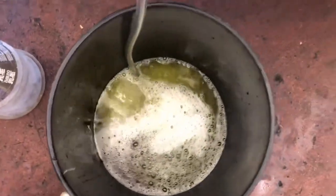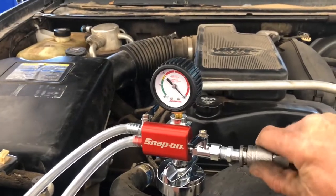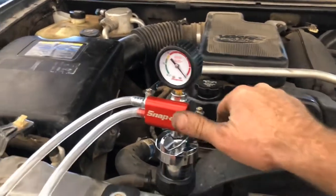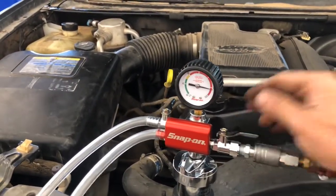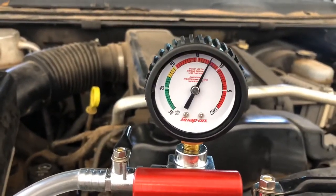All right, now we've got to go get the air hose. Now we'll put the hose on the adapter, flip it, and turn it on. This is going to suck vacuum into the cooling system.